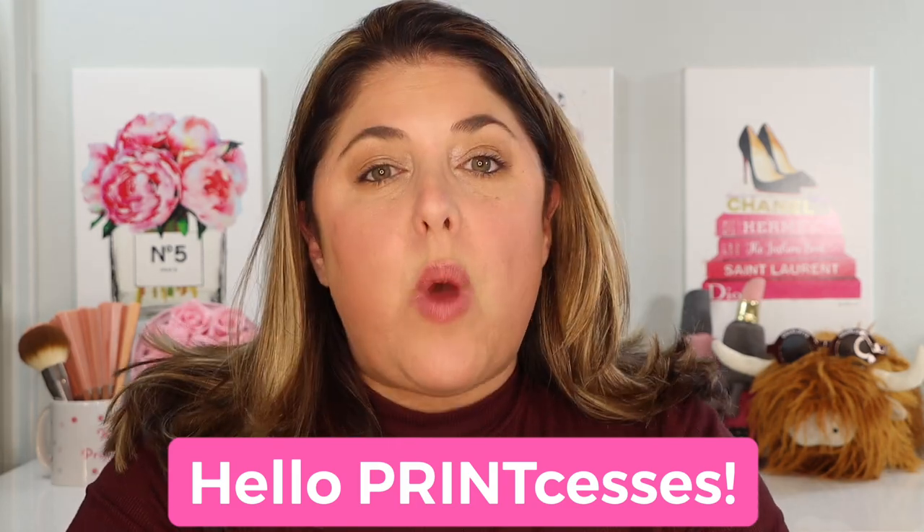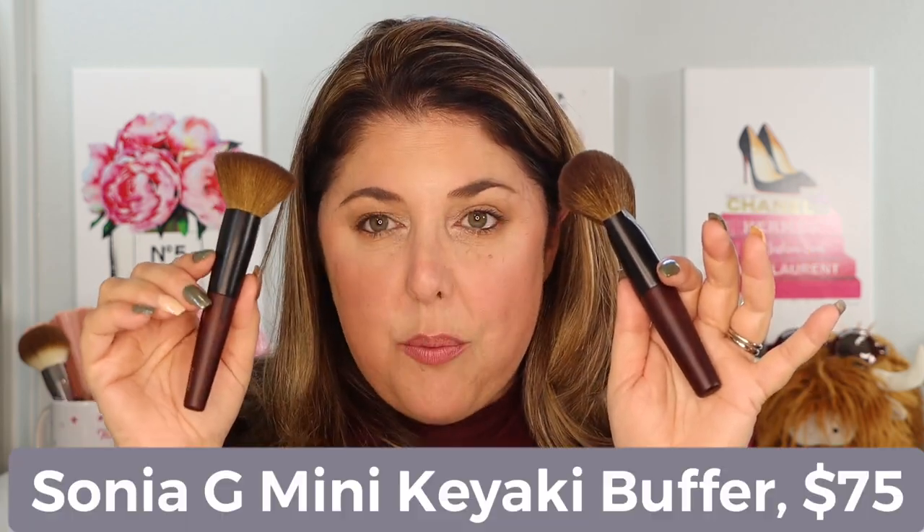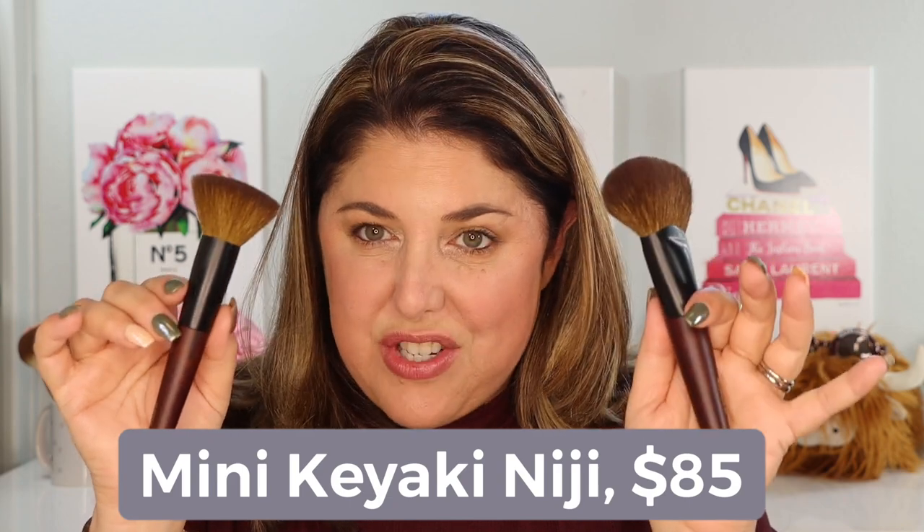Hello princesses and welcome back to Not Fit for Print Beauty with me Rebecca. Today I'd like to brag that I am the proud owner of two new Sonia G brushes. I have purchased for myself as a little treat the Mini Kiyaki Buffer and the Mini Kiyaki Niji Brush. We're going to talk about them and demonstrate how to use them in case you were thinking of adding these to your natural hair brush collection.